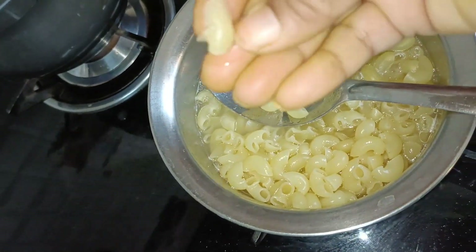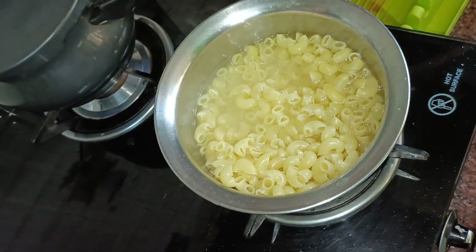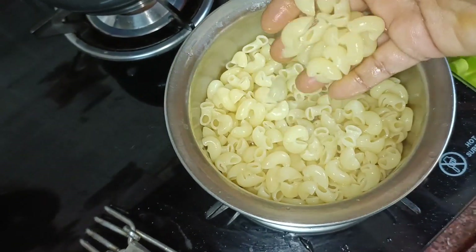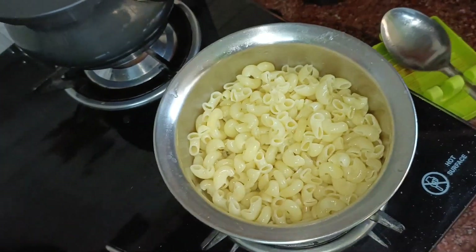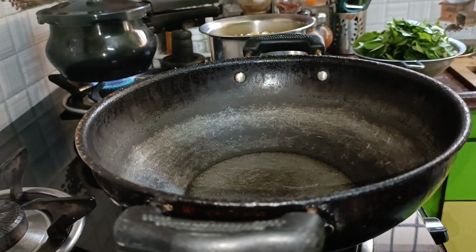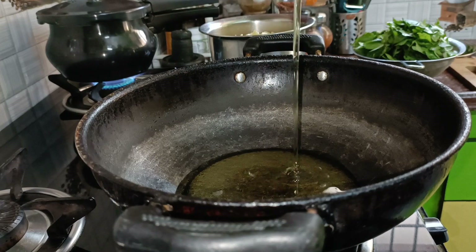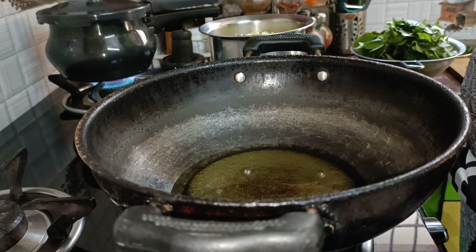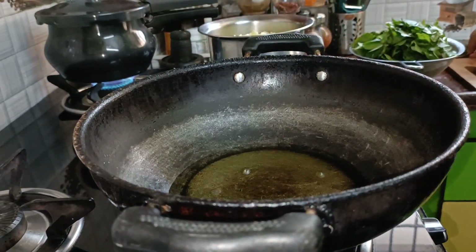I am going to put it in the oven. This is hot. Now I am going to put it in the oven. You can take all the oil. You should take all the oil. You need to put all the oil on this form.